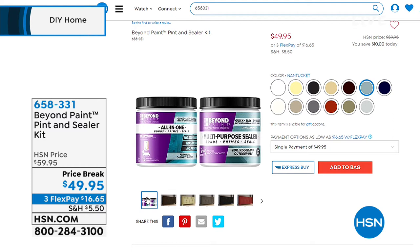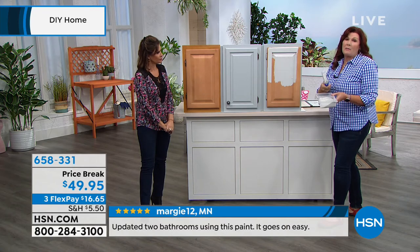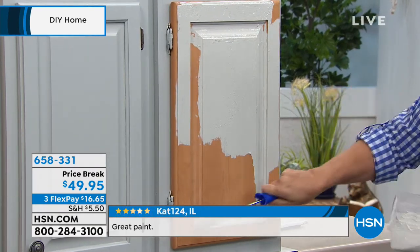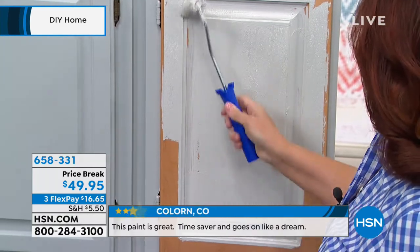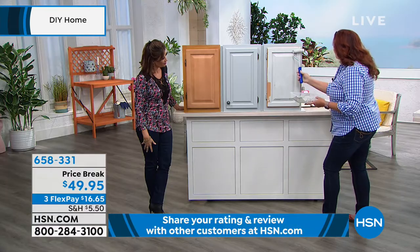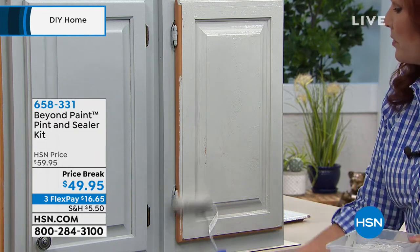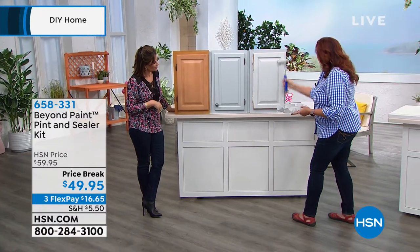Beyond Paint is going to change everything about the way you can transform your home in a matter of minutes. This is a much thicker paint than any you've ever used before. It goes on absolutely beautifully, and you don't have to be particularly careful because it's very forgiving. You can brush it on or roll it on with a fabric roller. Because it's self-leveling, any brush streaks or roller marks actually disappear as the paint dries. This is just one coat, and the coverage is absolutely incredible. As it dries, the paint pulls down flat and you get this beautiful, perfect finish.